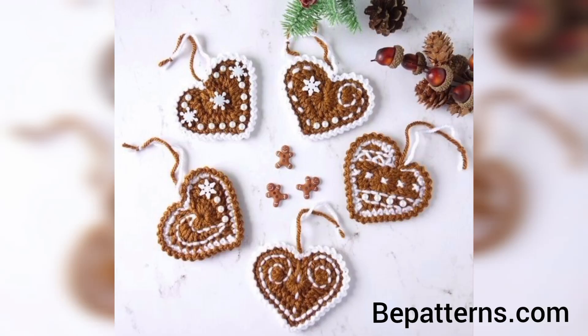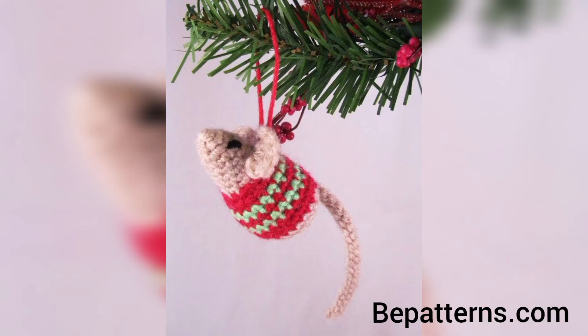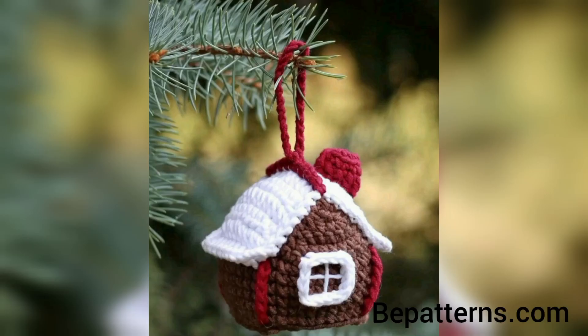If you want the complete written pattern, visit my website bepatterns.com — the link is available in the description box. If you want a tutorial video, visit my tutorial channel. The link is also available in the description box.